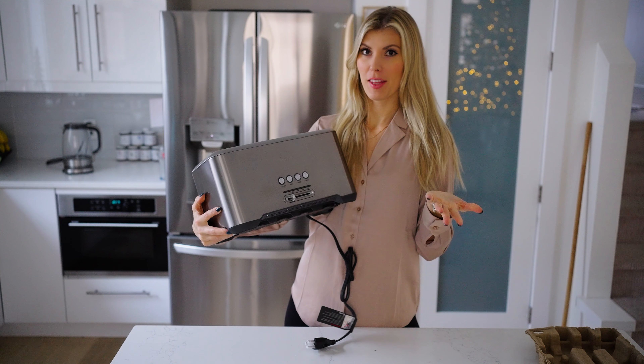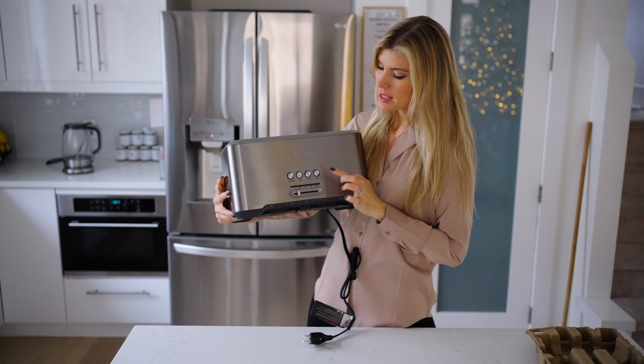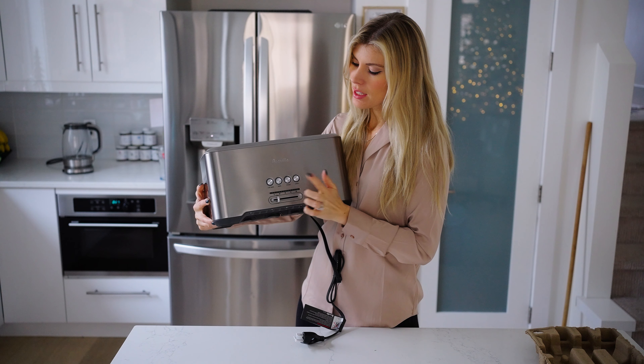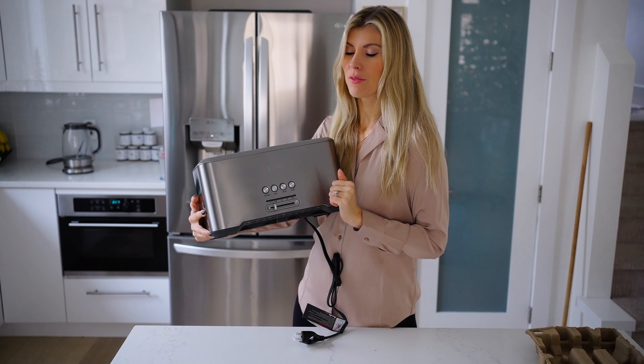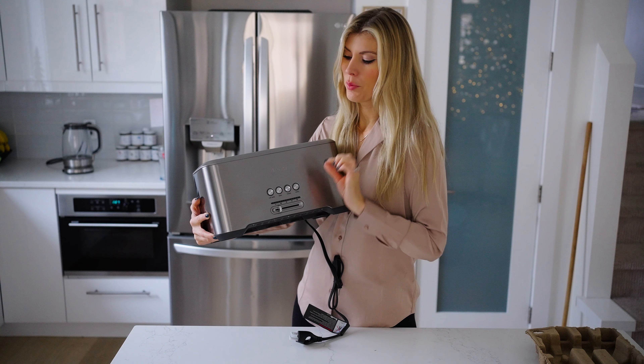So we have the 'A Little Bit More' button for when your toast just needs a little bit more. Then there's the bagel setting, the frozen setting, the cancel button, and the browning adjustment is right here. You can also adjust the volume on this toaster.